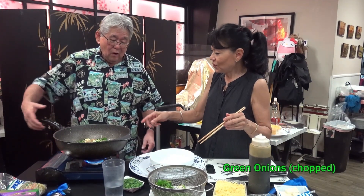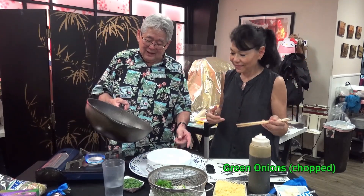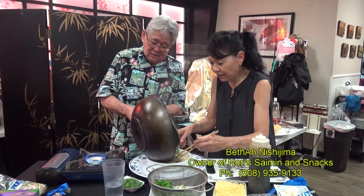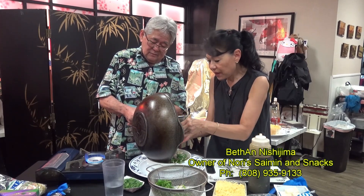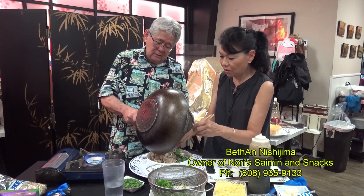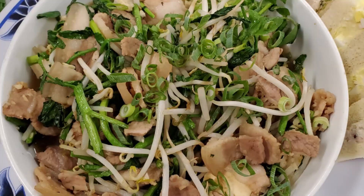This baga looks ono! I didn't have to add water because of this pan — no oil. Look how pretty it came out. Very good. This baga looks so ono. Itadakimasu!